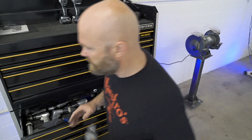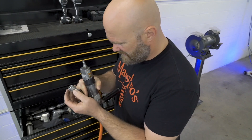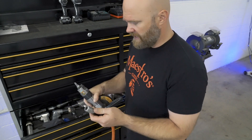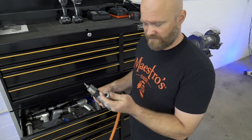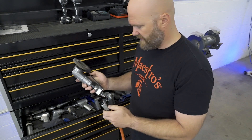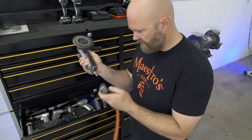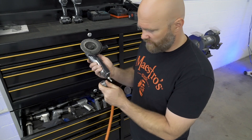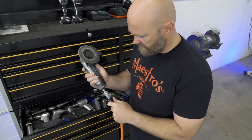My favorite part is these quick-release couplers — this one's made by Milton. The big advantage is that normally to release an air tool you pull down and pull it off, then on a standard one you kind of have to pull down, stick it in, and let go, which takes time if you're changing these out a lot. With this one you just stick it in — super easy. You can see how much faster that is.